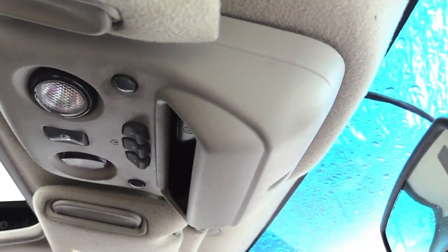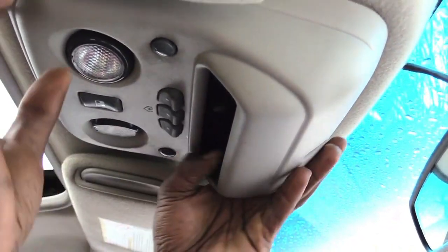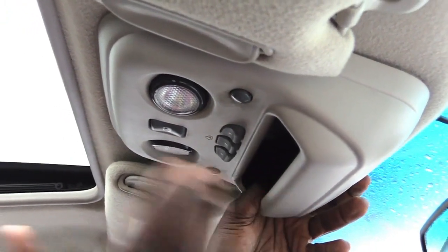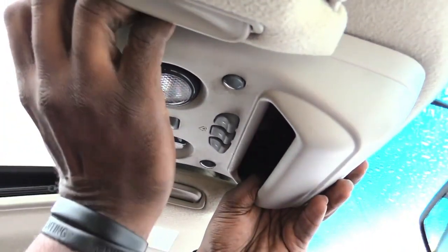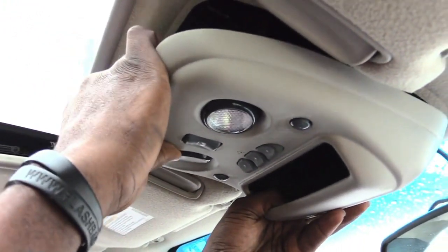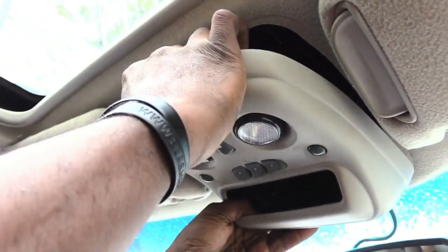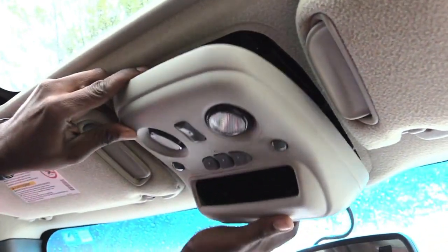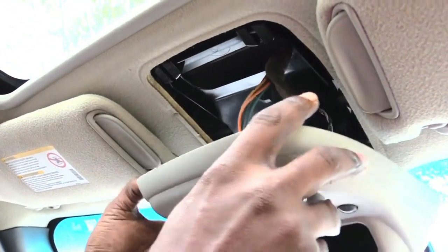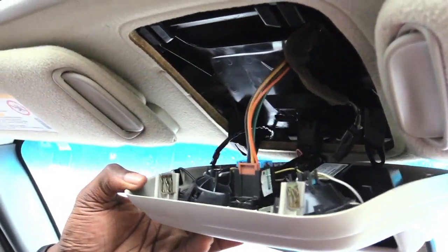They're all going to be different, so you have to figure out how to take down your control panel for your moonroof. What I'm going to do is pull on the front corners of this one — it snaps down — and then pull on the back to unsnap it. Once I have it loose, what you'll see inside is this wire right here.